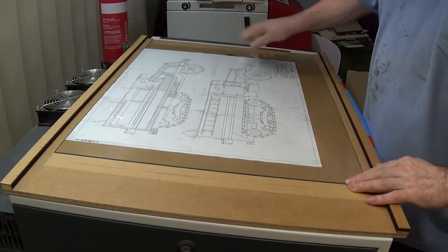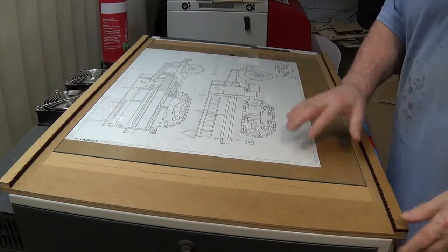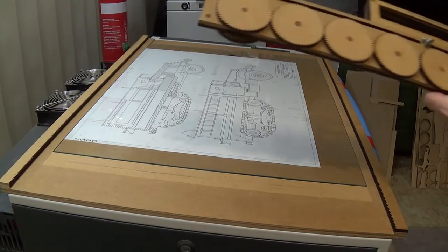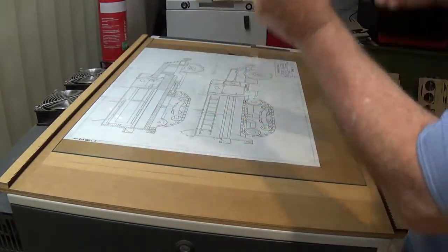It's a big piece of MDF with a bit of a recess, a sheet of glass which holds the plans down and provides a nice smooth surface for the scanner to move across. The t-square has turned into this monstrosity — as always, I like to over-engineer things.